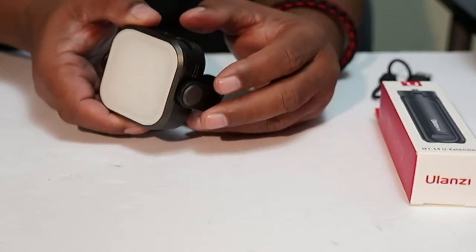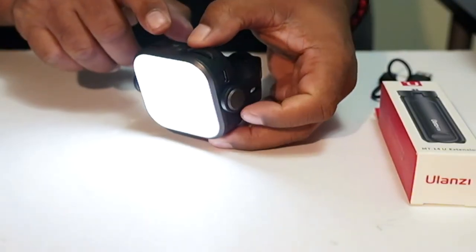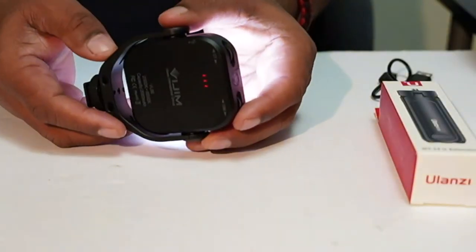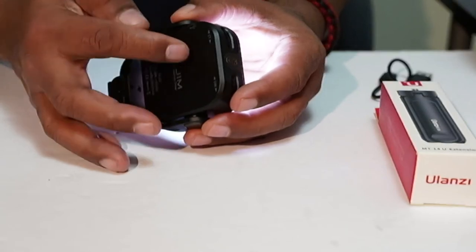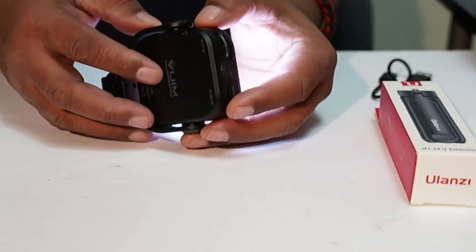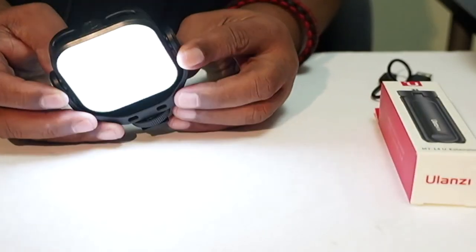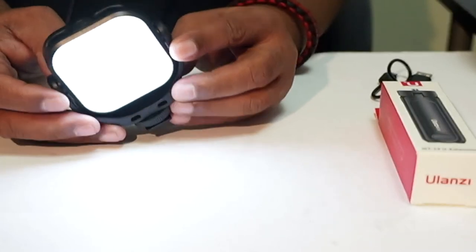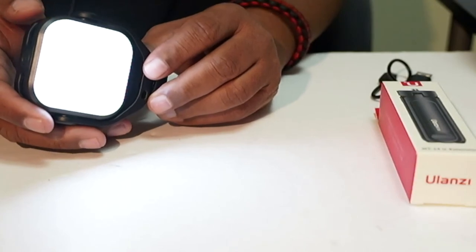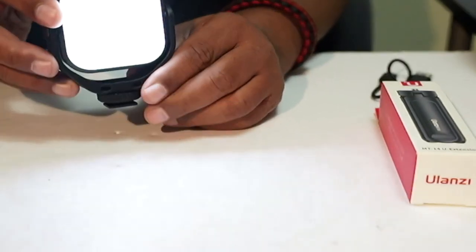I'm going to turn the light on so you guys can see how bright it is. You just press and hold the button on the very top of the light, which turns it on. And if you look here on the back, it tells you what the battery amount is. Now this charges with USB-C, so it's very easy to charge. What I've also discovered is that you can use this light even while it's being charged — you could plug it into a battery pack or into the wall and still use it.